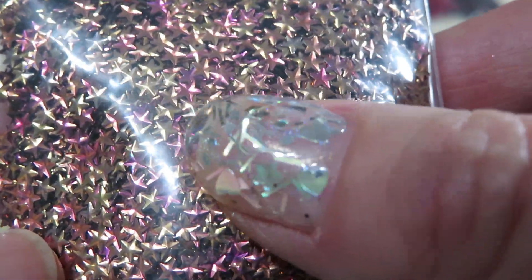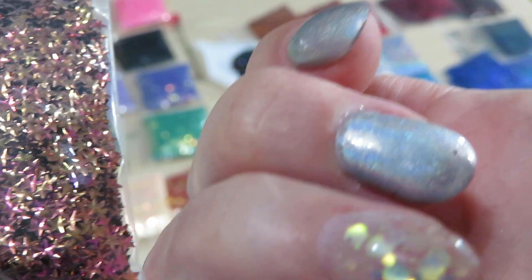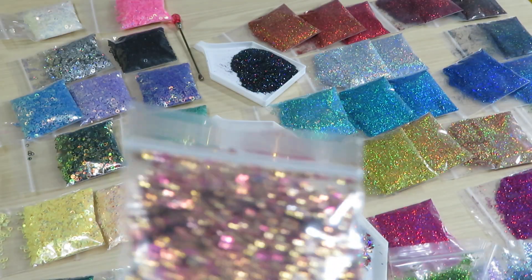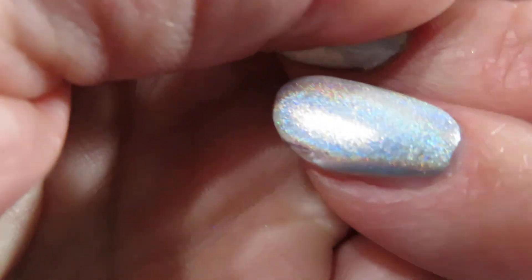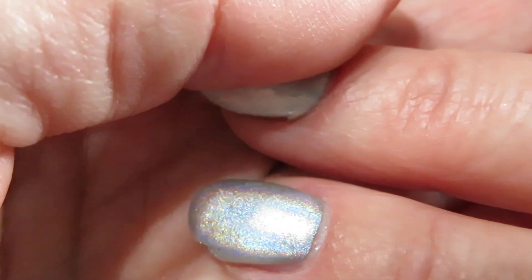And look at my new nails, guys! I used this powder from my previous video — it's holographic. On light it doesn't show very well but you can see a little bit of holographic there — it depends on how the light hits.